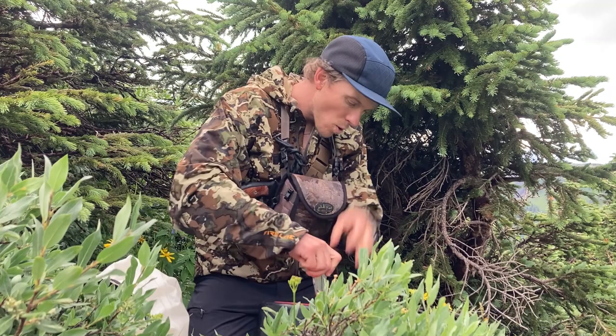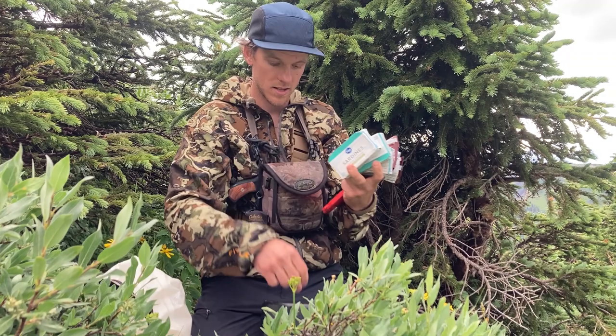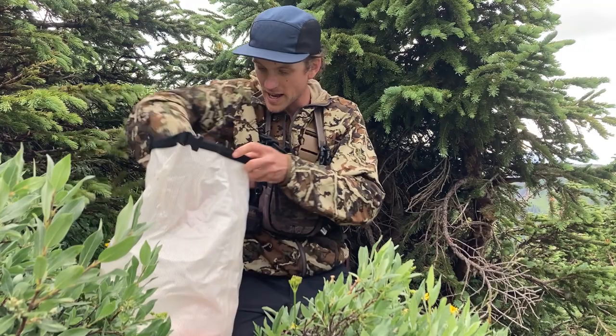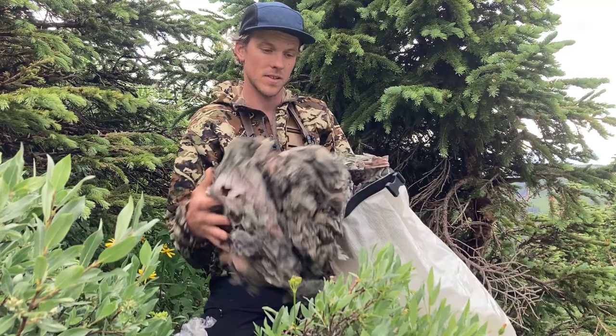A few cliff bars, three cans of sardines, one can of smoked oysters, and four dehydrated meals — they each have 600 calories each. And in this dry bag, hopefully nothing gets into it, I have some camo material used as a makeshift blind.